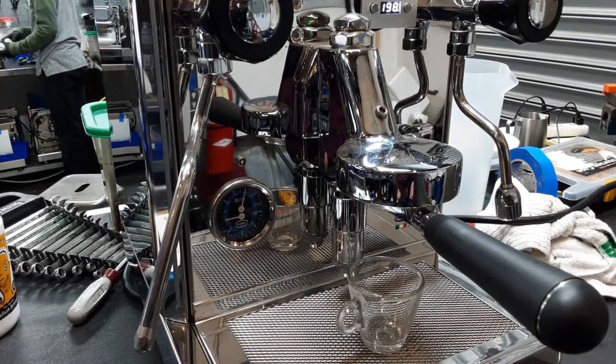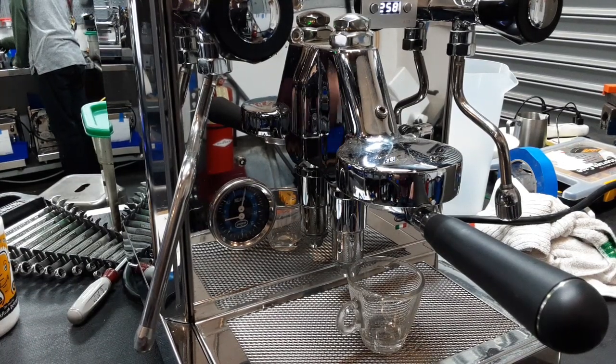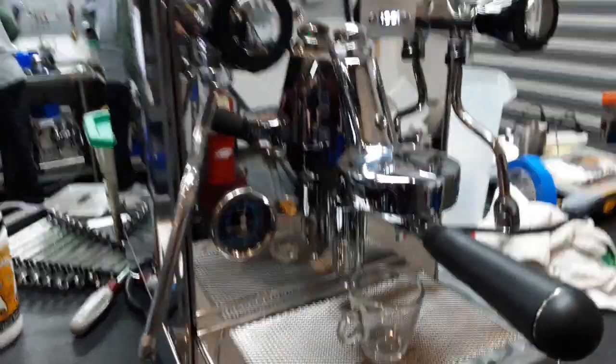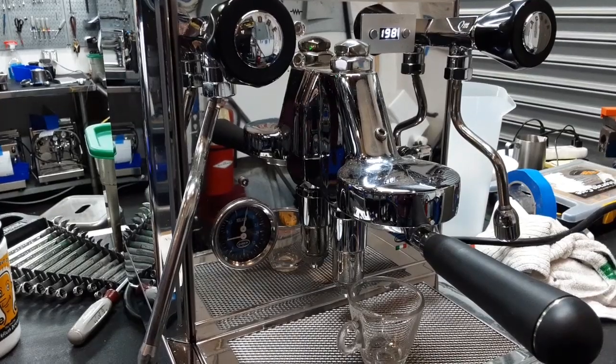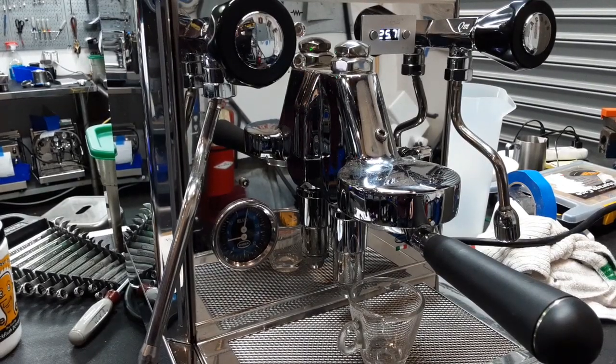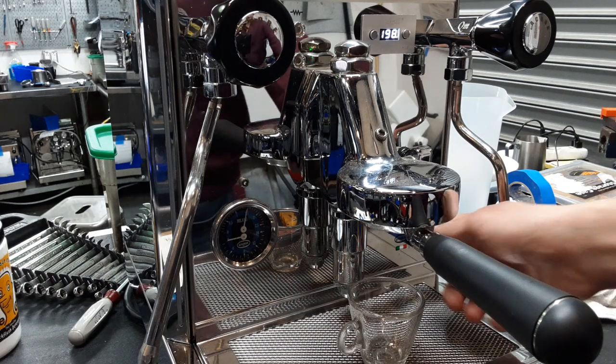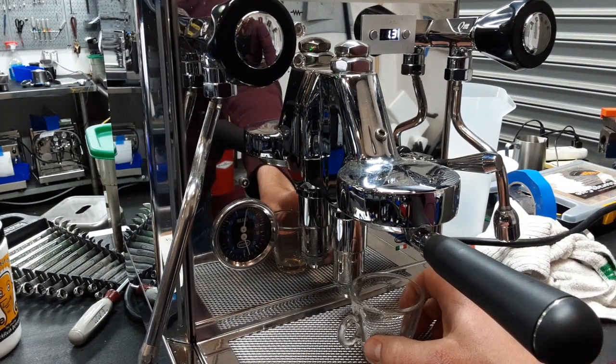Hello and welcome to Canon Coffee Espresso Machines. Today we're testing this Quickmill Vetrano espresso machine. We put in a new PID and a new temperature sensor in the coffee boiler. You can see there's no longer digits missing in the PID, and let's go ahead and pull a shot.